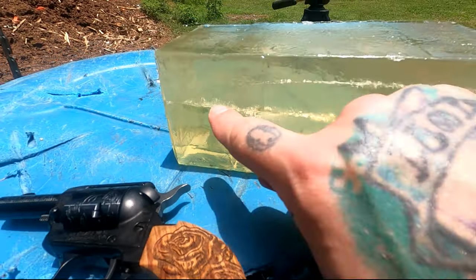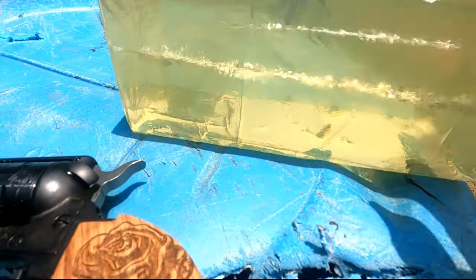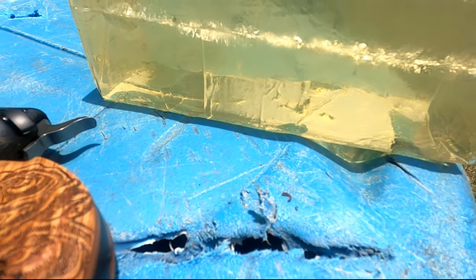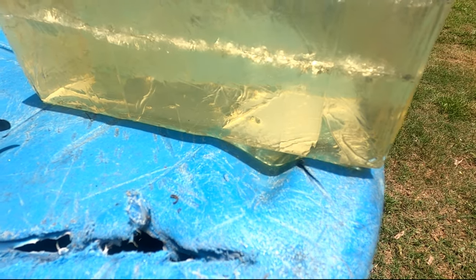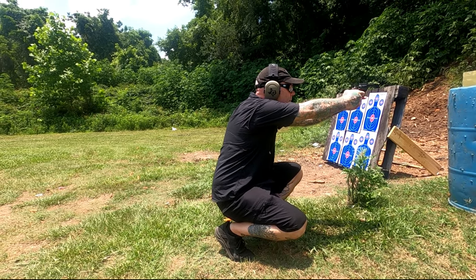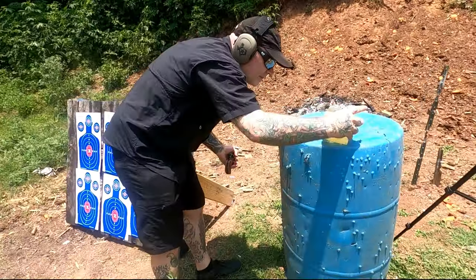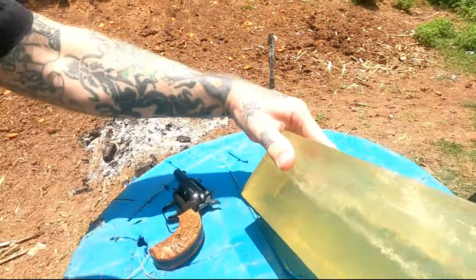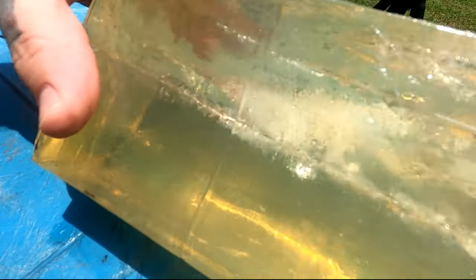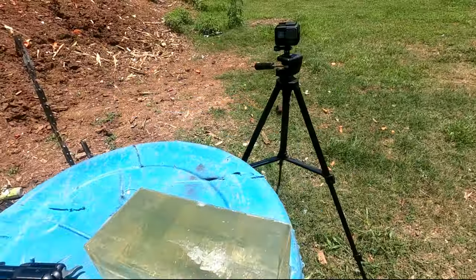So you can see here, this one went all the way through. Pretty good expansion — hell of a lot of difference between the short and that Federal Punch long rifle. That was the .22 Mag Hornady VMAX 30 grain, and that really impressed me. Out of a 2-inch barrel it went all the way through, created a pretty good size channel and a pretty good wound cavity. I was impressed with the destruction that the .22 Mag did to this ballistic block — I would not want to be on the other end of that, for sure.